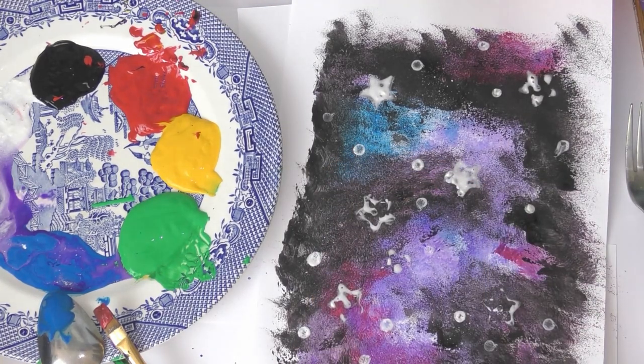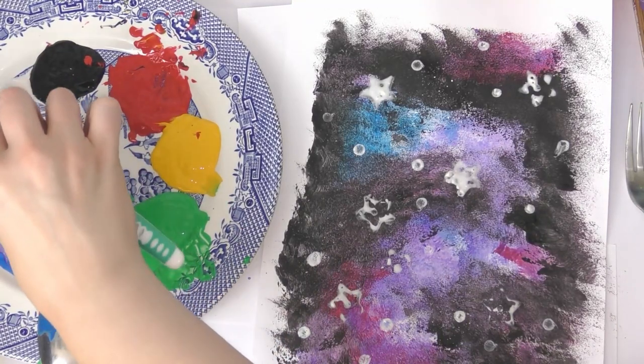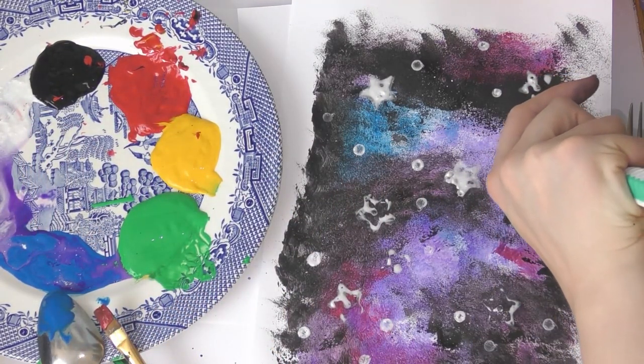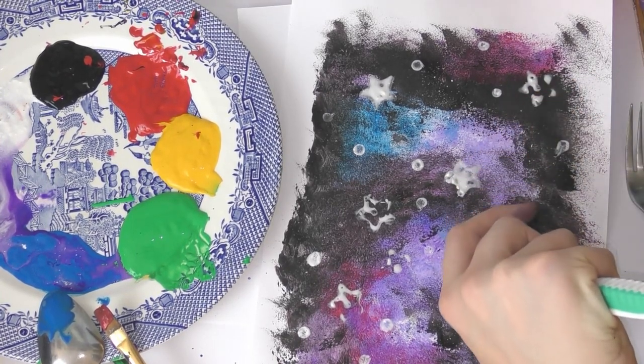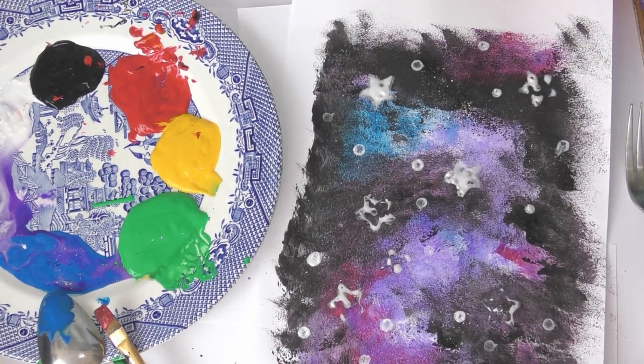It's completely up to you — you can use whatever you have at home. You might even want to do an ocean with some blue paint and then you might have a fish toy that you can put some paint on and stamp. It is totally up to you, but make sure you don't use your favorite toy just in case you ruin it. All the paint should wash off, and there is my galaxy painting.